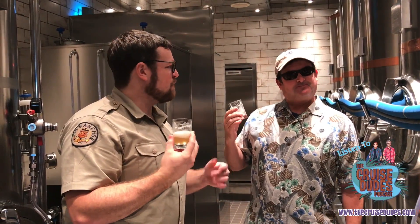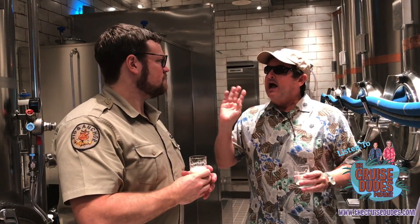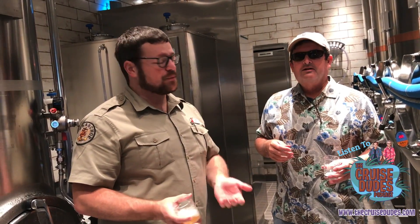Oh, I was supposed to sip it. Very fresh — this is very fresh, this is great. Colin, how does somebody get a hold of you? You can follow along — if you want to check out what I'm doing on board, you can follow along on Facebook, Instagram, and Twitter as ColinTheBeerAdmiral.